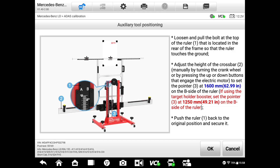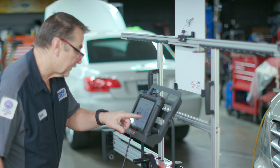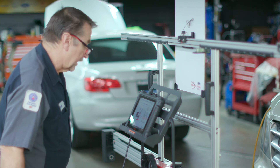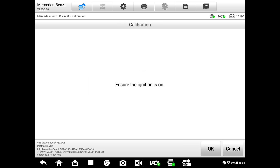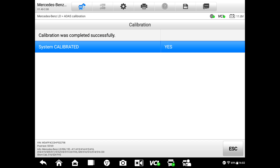We click OK. It says loosen the pull top on top of the ruler and adjust the crossbar to 1600 millimeters. I go down just a little bit to reach 1600 millimeters. It says if using the target booster, set it to 1250 on the B side. We put the ruler back in. It's running the calibration. Fault memory is being erased and the system is now calibrated.